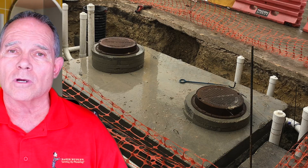Grinder pumps handle things that need to be literally ground up before they go into the sanitary sewer system. Grinder pumps are generally still pumped into some type of trap, containment, or into the sanitary sewer. You generally do not use grinder pumps to catch toilets and those sorts of things. When you buy a grinder pump, you're going to pay a lot more. That's the major difference between sump pumps, sewage ejector pumps, and grinder pumps.